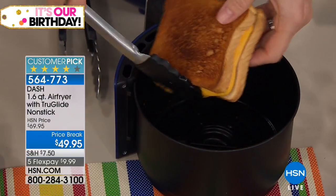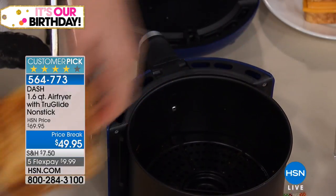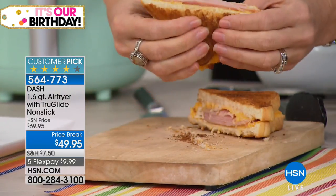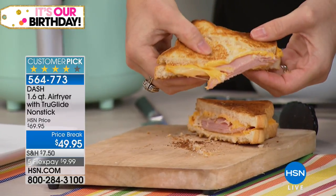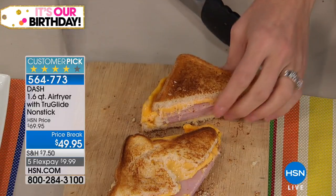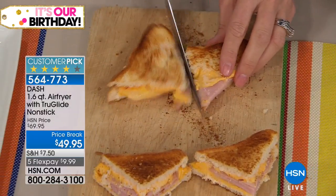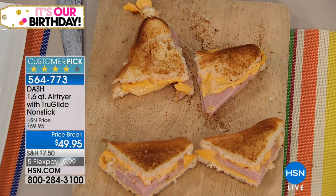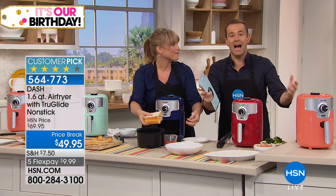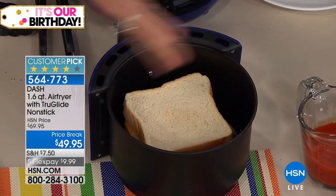We only have nine minutes left, and at this price it sells itself. You've got 30 days — air fry some things, see what you think. We use our air fryer virtually every single day — it's one of the best appliances we ever brought home. The Dash at this price is perfect for one person or a couple — not too big, not too small.